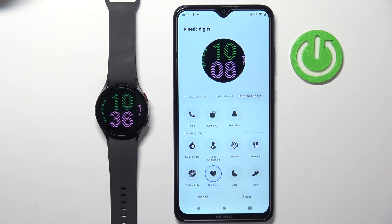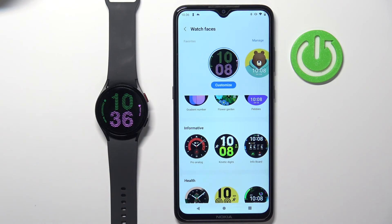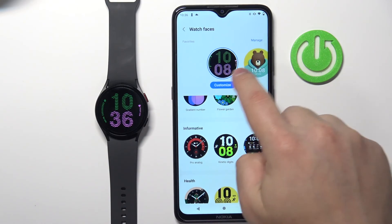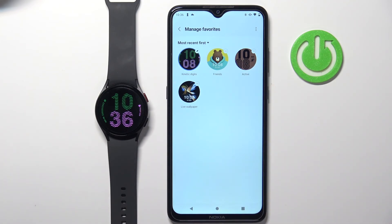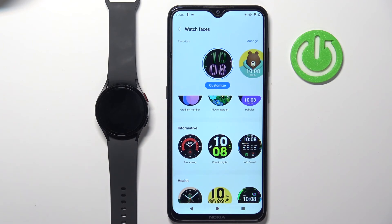And once you're done customizing your watch, you can tap on save to apply it on your watch like that. You can also tap on manage here and here you can remove the watch faces from the list again, like we did on the watch. And that's how you change the watch face on this device. Thank you for watching. If you found this video helpful please consider subscribing to our channel and leaving a like on the video.